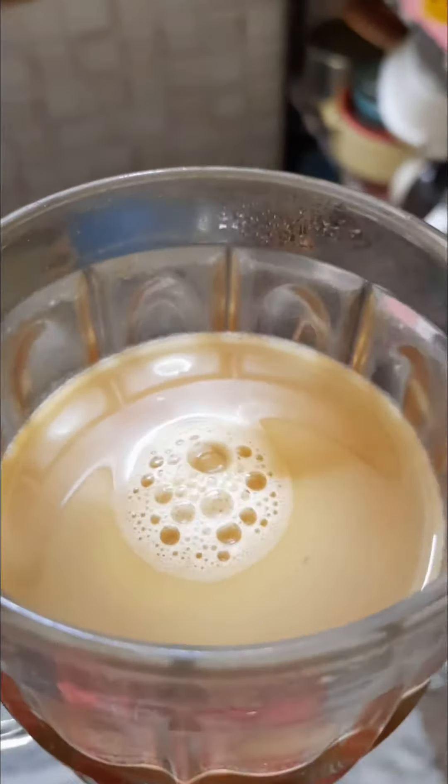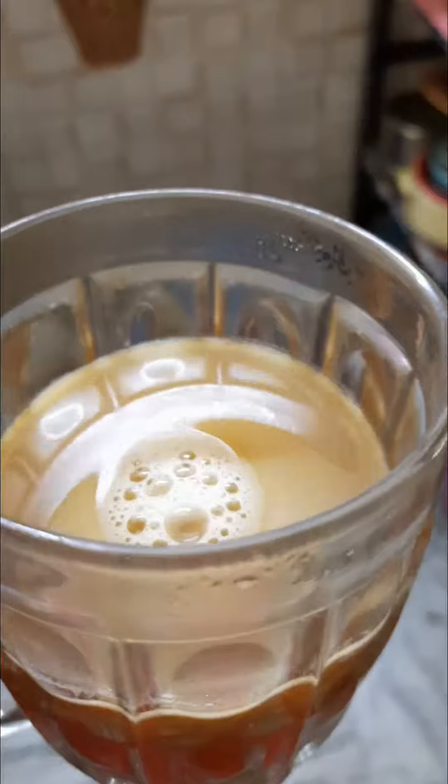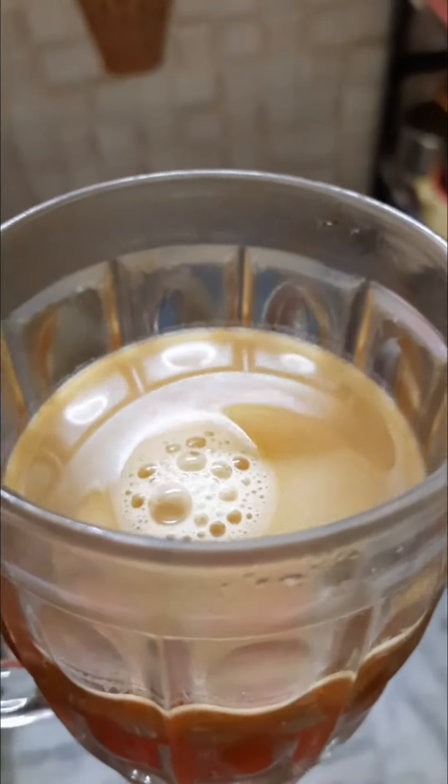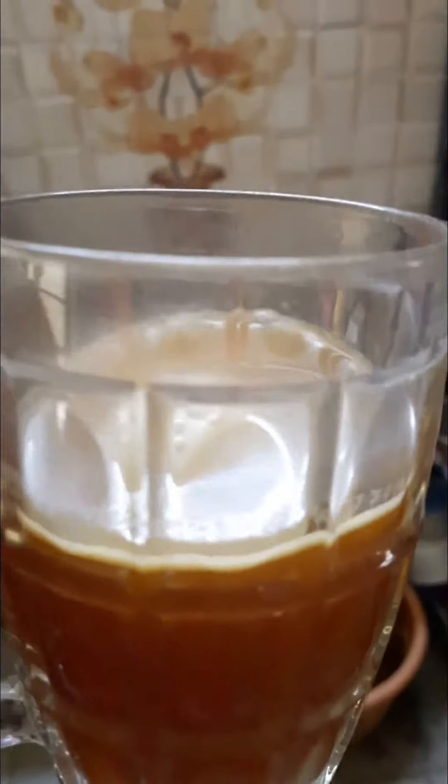Make sure you are very generous with your butter — don't be a miser. Put a lot of butter, at least one tablespoon, because this will keep you full for three hours. So that really matters.